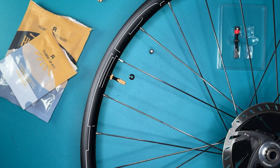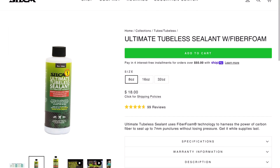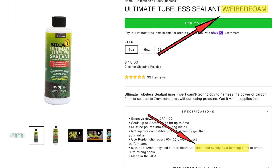The other star of our show today is the Silca Sealant. I've only been using this for a few months, so I can't really offer a long-term review yet. I was tired of dealing with the thready leftovers from dried out Stan's race day and thought I'd give this a try. I figured the fiber foam claims were just typical marketing hyperbole, but I've come to believe this is a significant change, and in theory it seems like it should make a difference.